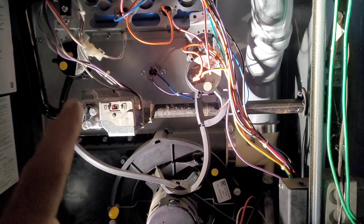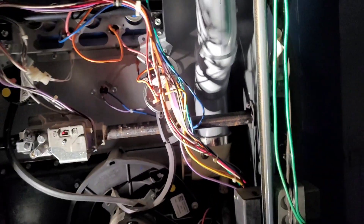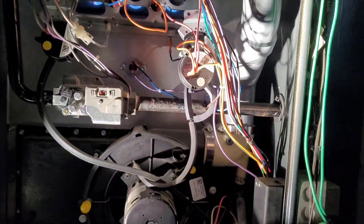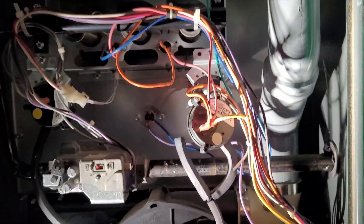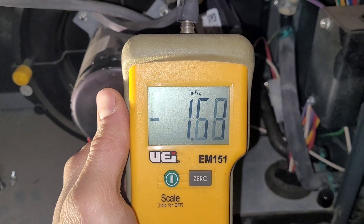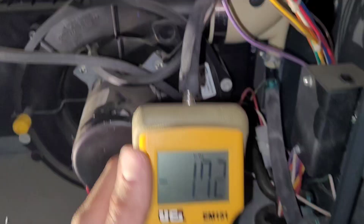We have good airflow here. The switch in question is this one — it's a 0.30 inches of water column, which is a very slight vacuum. We want to verify that we're actually getting that vacuum. Obviously we are because it's satisfied, but if I unplug it, it'll drop the burner out — just like that. So we're going to measure the vacuum on this tube using a manometer.